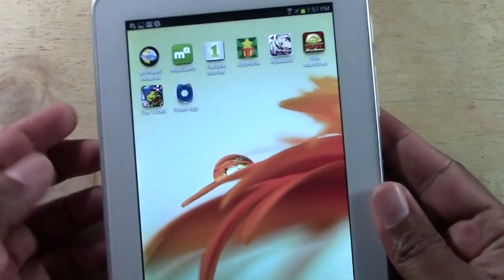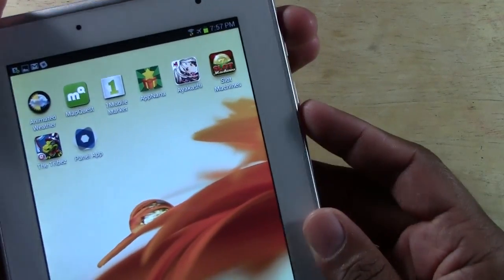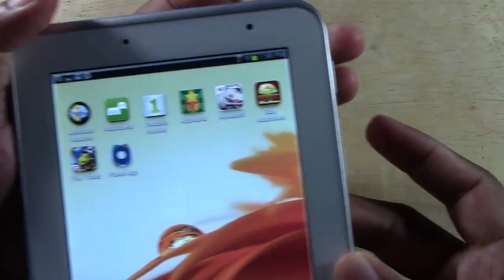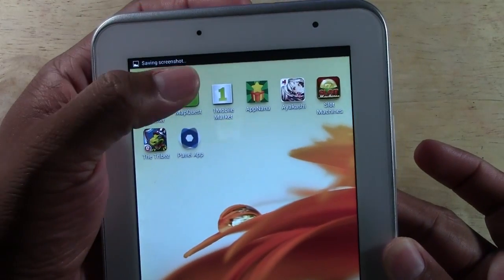Let's try doing this page right here. Again hold — power and down button. You hear the noise and it will say saving screenshot.